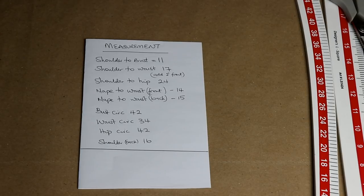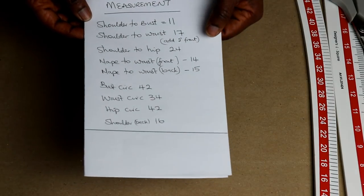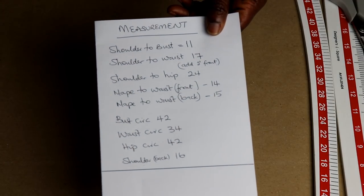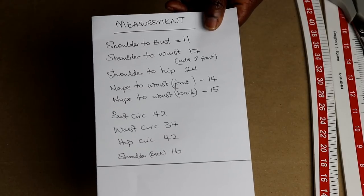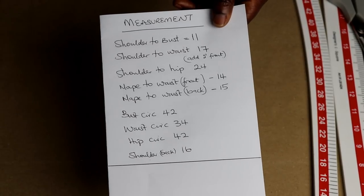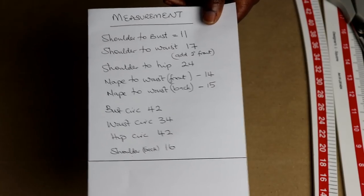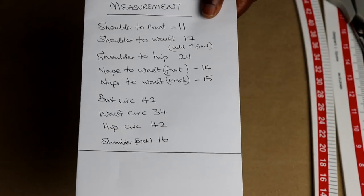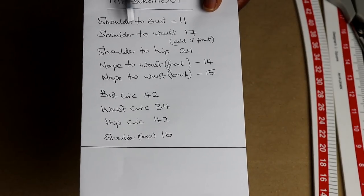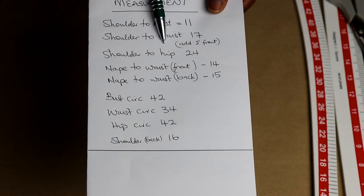I'll be creating style lines on that block for any new style or designs I'm coming with within the next few weeks. Now to start, you need your measurements. The bodice block I am creating today is a customized bodice block — that means I have taken the measurements to draft it to fit a particular body. The measurements you're going to need are: shoulder to bust — mine is 11 inches; shoulder to waist — mine is 17 inches; shoulder to hip — 24 inches.